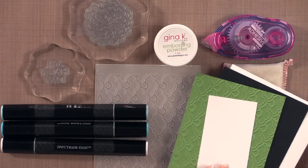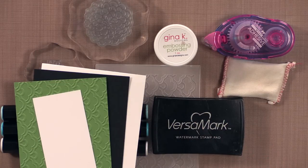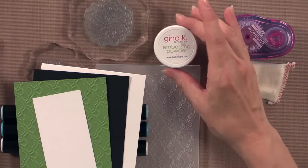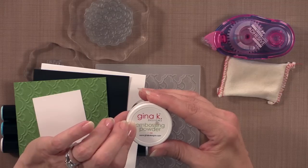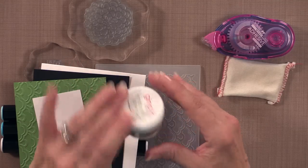Let me show you the tools and products you need to make this card project. First you're going to need some ink — I am using the Versamark ink, which is my favorite ink right now for working with embossing powder. Then for embossing powder, I'm very pleased to introduce you to our newest product line — this is our Gina K Designs embossing powder, and this is the fine detail gold.